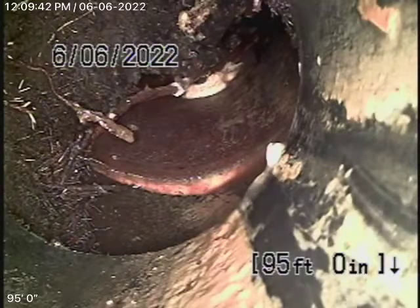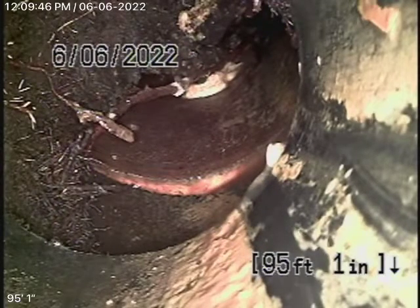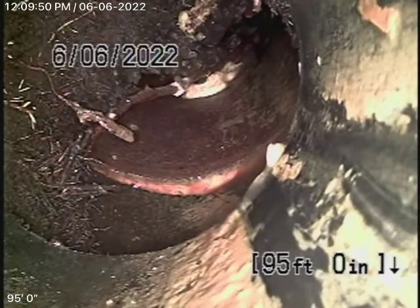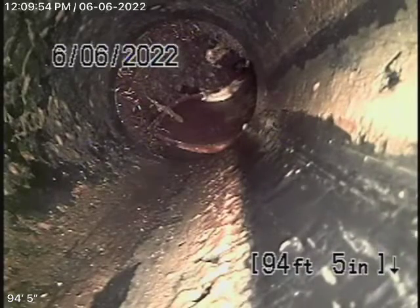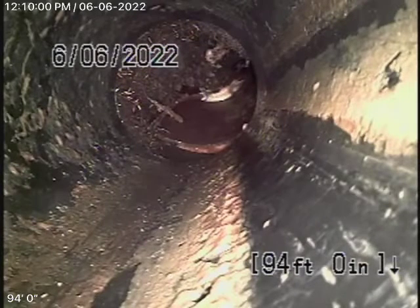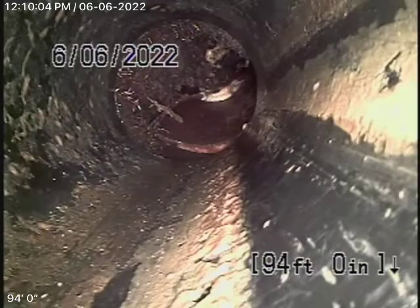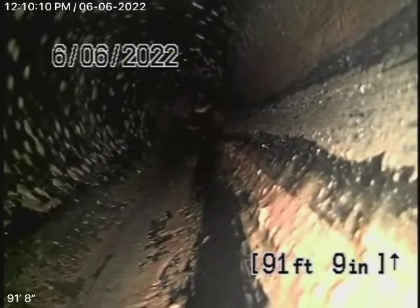There's ABS plastic in the sidewalk. Somebody replaced the pipe over there but brought ABS plastic into city property. We're definitely going to recommend that this whole section be replaced at least three feet into the street. You don't have to go all the way, but at least three feet into the street, because the rest of it was good.